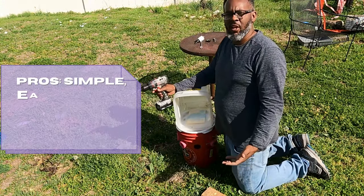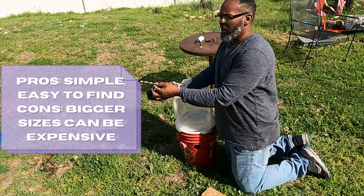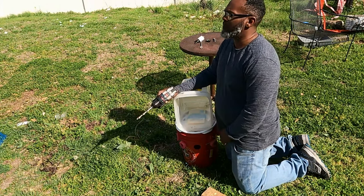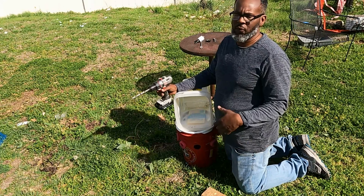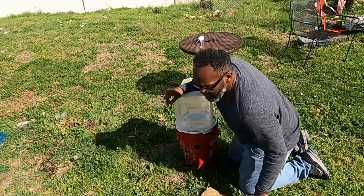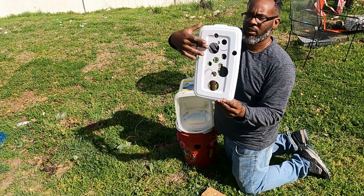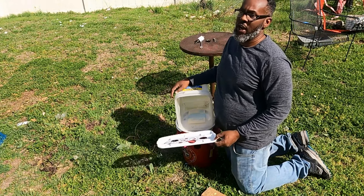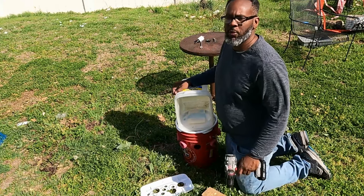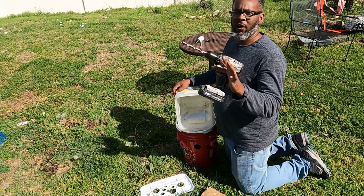Advantages: simple, you can get them anywhere. Disadvantages: the bigger you go, the more expensive that bit may be. For a cheap smaller set, you may end up paying $30 or $40 for a set of maybe 20 or 30 bits. But if you want to drill holes anywhere from three-quarters of an inch and up, like these holes, it's going to be very outrageously expensive — like $40 or $50 per bit. So while simple, for bigger holes, not very practical.